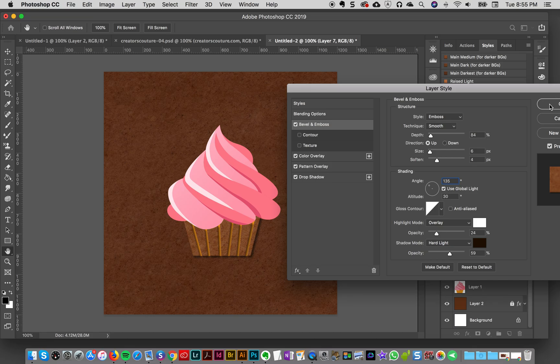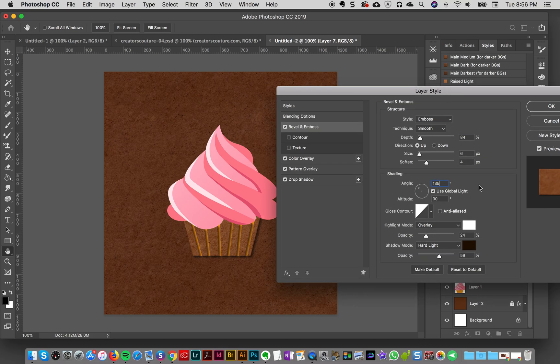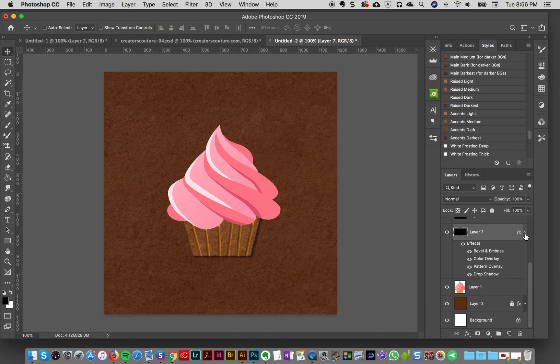I'll click OK and now all of my angles will be at 135. When I created these styles I set them to use Global Light, so if you change one style's angle it will change all the style angles. That's important because not everybody wants 135 — that's just my personal preference — so leaving it on Global Light means if I change my shadow it changes every shadow on the piece and it still looks realistic.